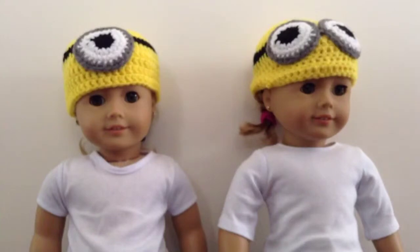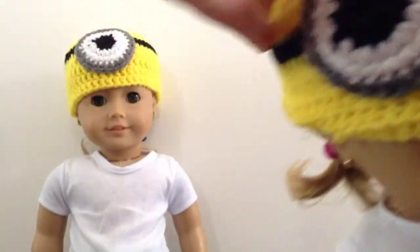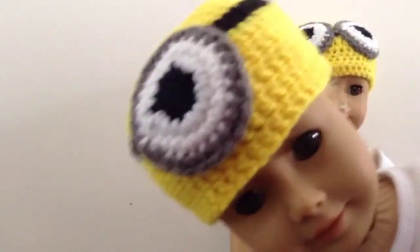Here's Anna and Addison modeling them. Addison's modeling the two eyes and it looks so cute — the little glasses and goggles. And I have the matching just one eye to close.